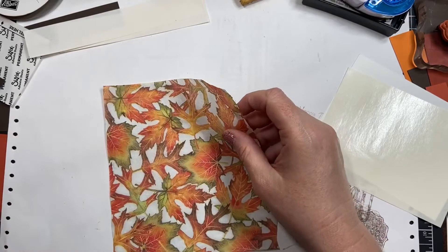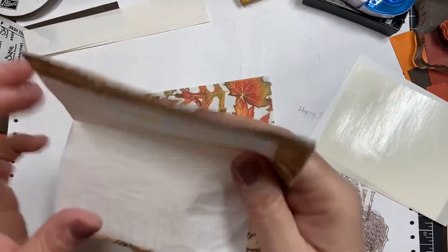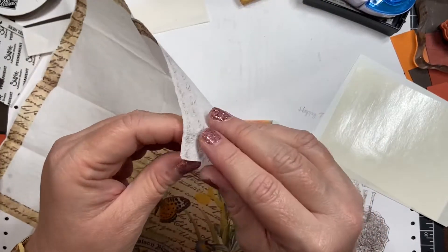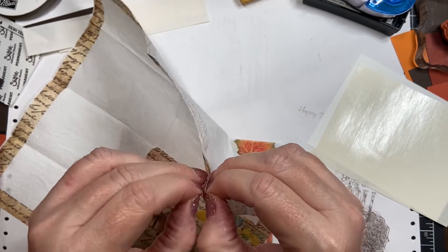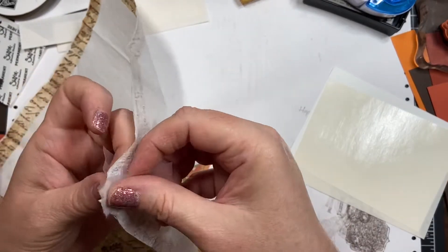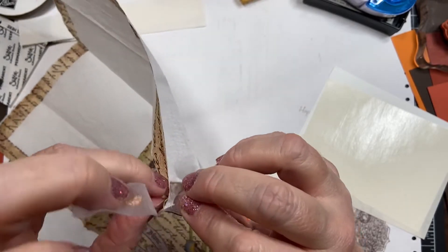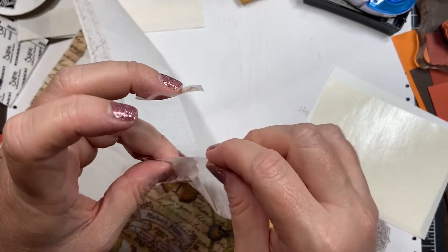When you do a napkin card, you want to pull all the plies apart. So you unfold your napkin — they generally have two or three plies — and you want to get rid of those extra plies because that'll cause problems. The tricky part is usually getting these separated, and if you have a hard time you can use some tape with most of the sticky stuff removed, and just pull them back and forth to separate them.